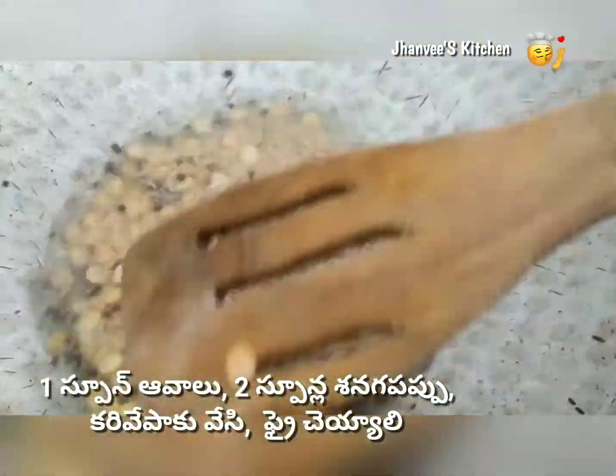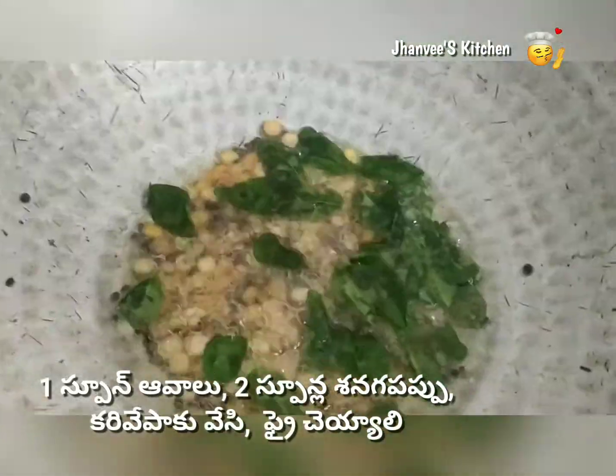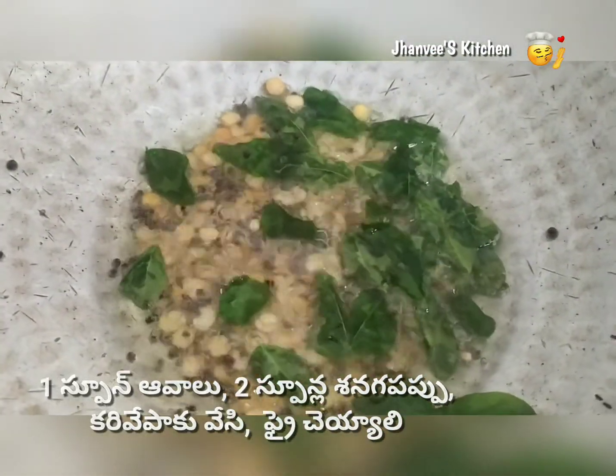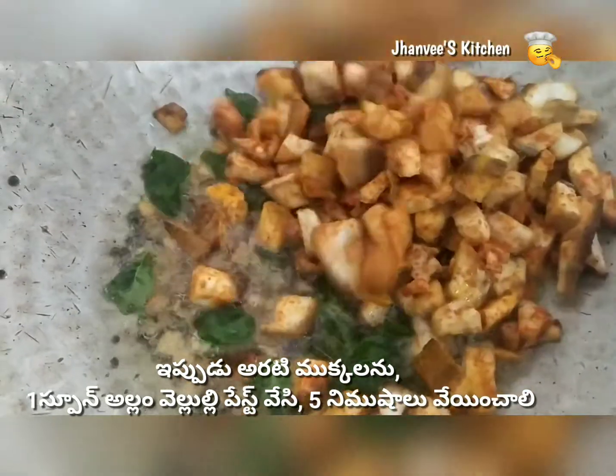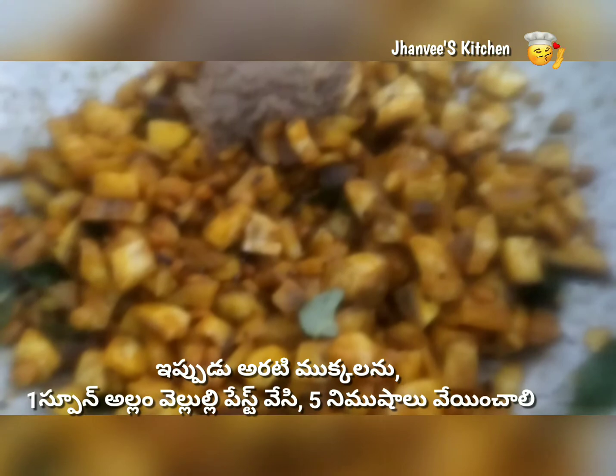Now it's time to add the marinated banana pieces. While adding the pieces, also add a spoon of ginger garlic paste. Sauté them well on a medium flame.